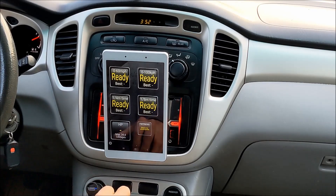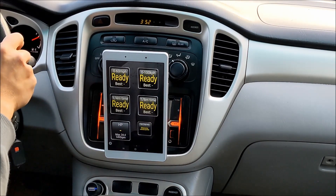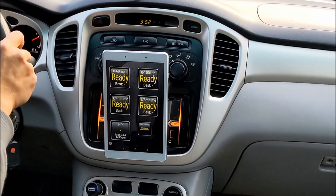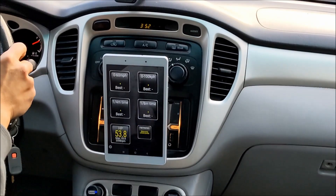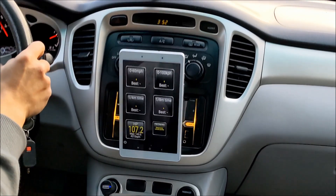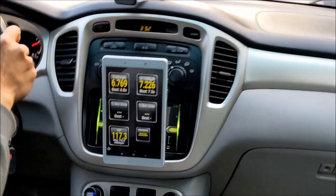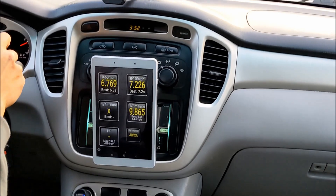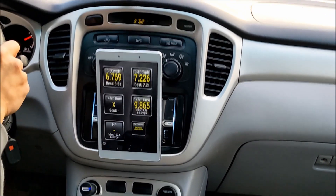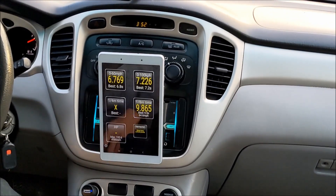Highlander Hybrid 0-60 test using the Torque app. Okay, I think we're ready. Here we go. 0-60 in 6.7 seconds. That's pretty darn good.